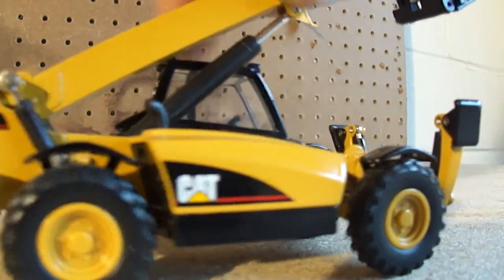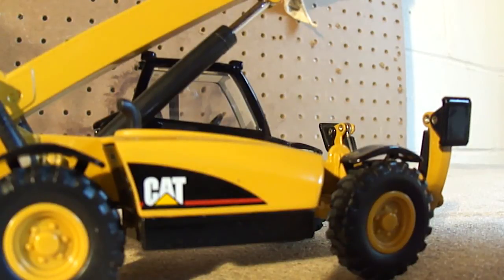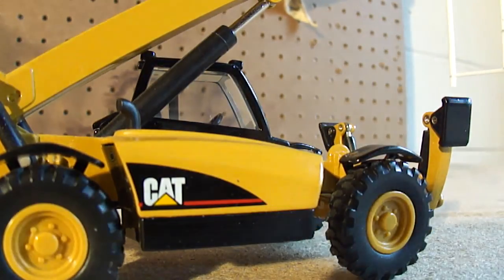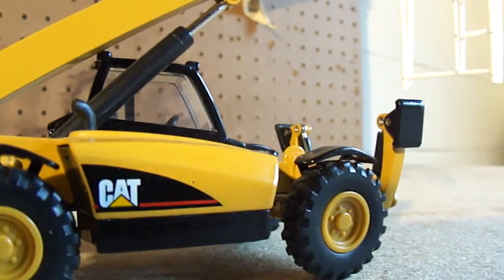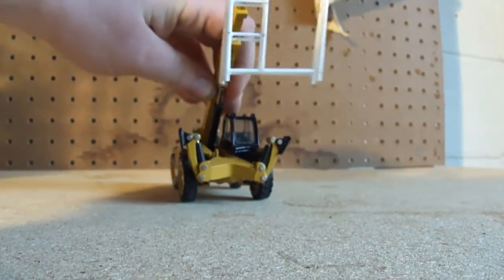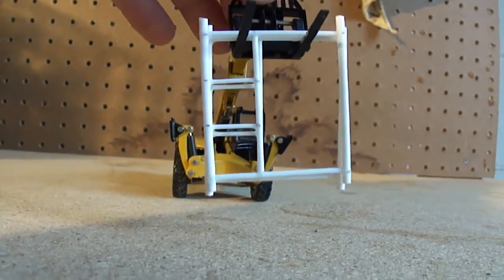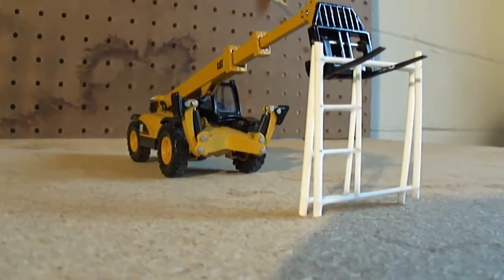I'll show it with a load here — I made some approximately 1:50th scale scaffolding that is due to go on a diorama here soon. There's that little load. Bring it down to the ground. Anyway, that's about it for this model.